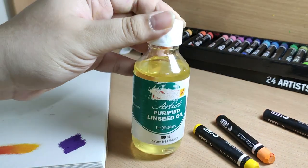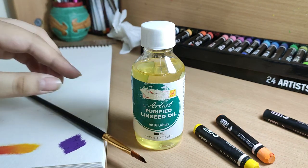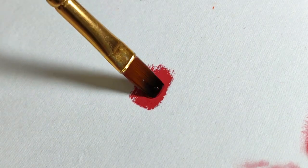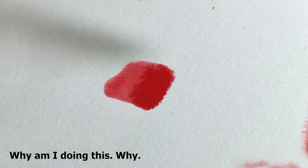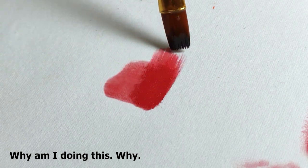I saw this trick online where you can paint using oil pastels if you use an oil-based solvent. So I had some linseed oil lying around and I decided to give it a shot. And it didn't work — I just ruined a brush. I can say that maybe if you're using oil pastels as a starter or beginner, maybe don't try and do experiments with these.